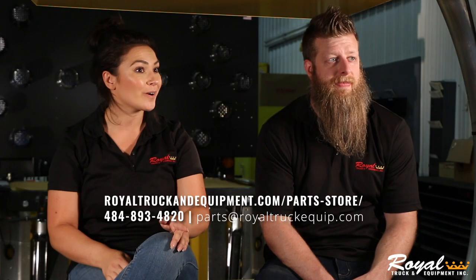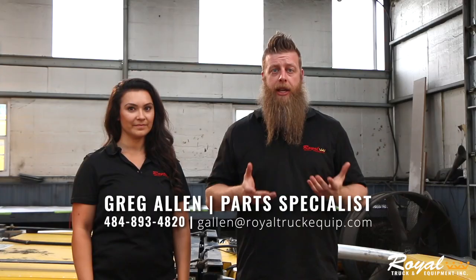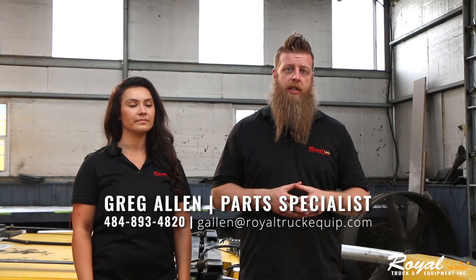Once you've determined the extent of the damage to the TMA, you can order parts either by calling in or checking out the Royal Online Parts Store. Your other option is to give me a call and make an appointment to drop your TMA off for service.